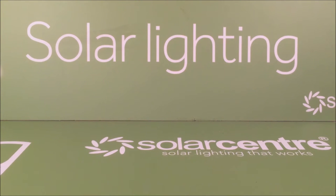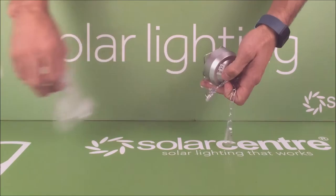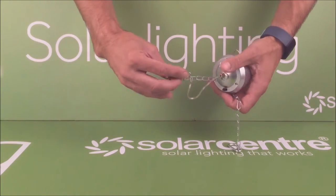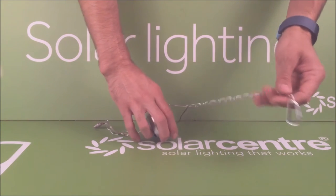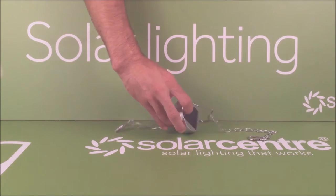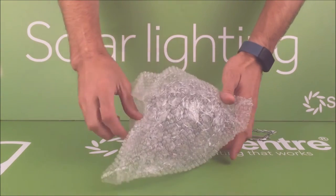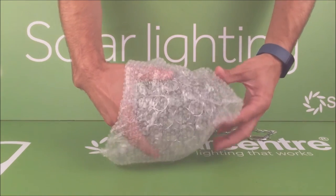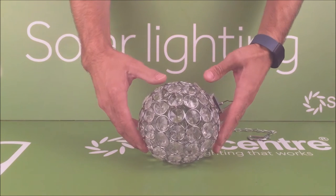On opening the box you're greeted with the top section of the light, which houses the LED as well as the solar panel and a carabiner to hang the light up. Then you have a piece of cardboard, and under the cardboard you have the crystal ball. All of this is packaged in bubble wrap to protect it in transit, to make sure it arrives with you in pristine condition.